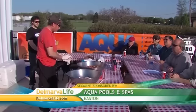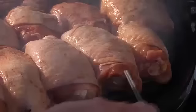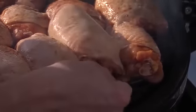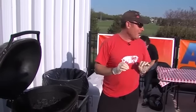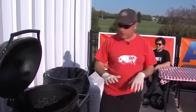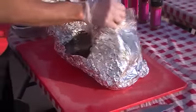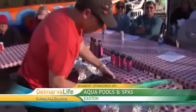Chef Andrew showed his guests at Aqua Pools and Spas in Easton the full potential of the Primo. He first prepped chicken — already brined, then rubbed, and put onto the grill to be smoked. The trick with these Primos is you don't want them to take off, and once they get too hot it's hard to throttle them back, so you want to work quickly. While that was happening, he moved on to a Texas-style brisket. Through the magic of television, it was done in no time — there is the finished beast.